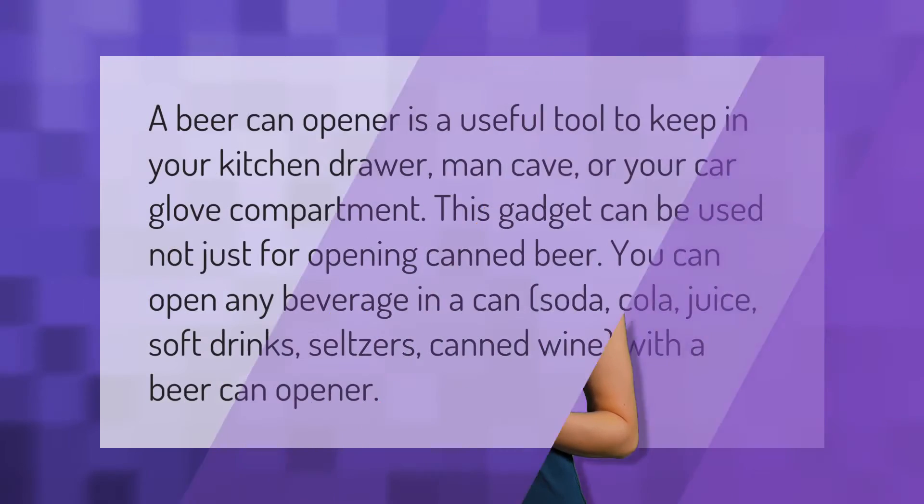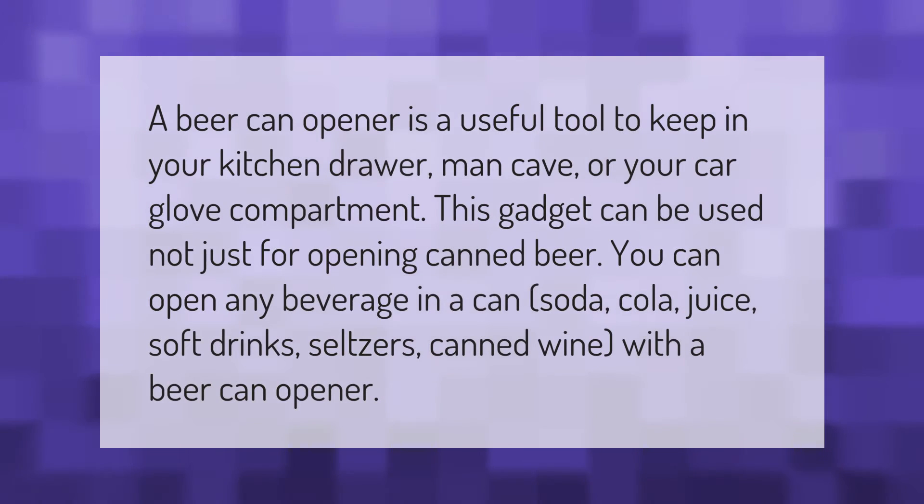A beer can opener is a useful tool to keep in your kitchen drawer, man cave, or your car glove compartment. This gadget can be used not just for opening canned beer — you can open any beverage in a can: soda, cola, juice, soft drinks, seltzers, and canned wine.